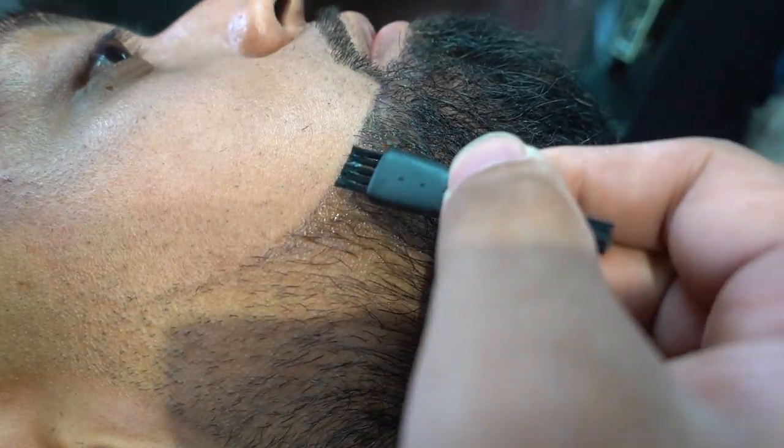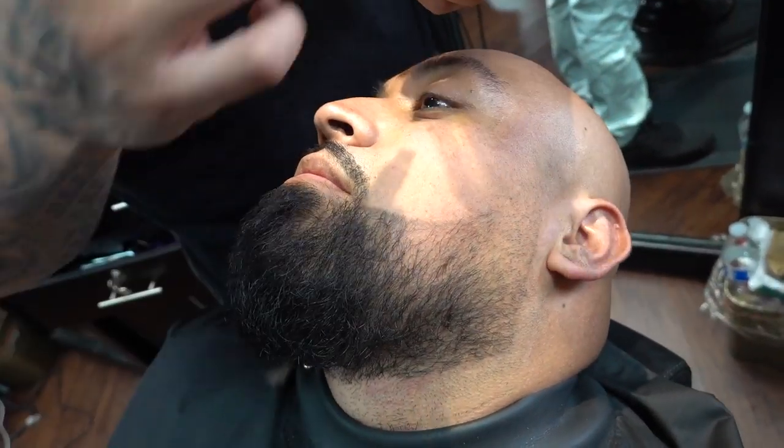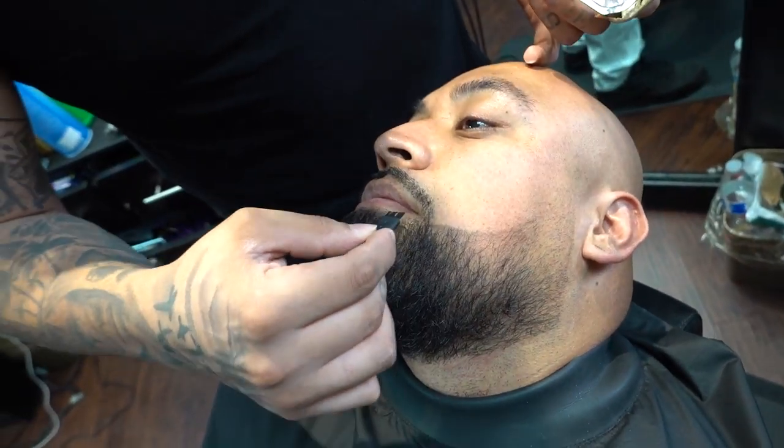You've got to be very careful with this Just for Men because it comes out light — it starts off light and it gets darker and darker as it dries.